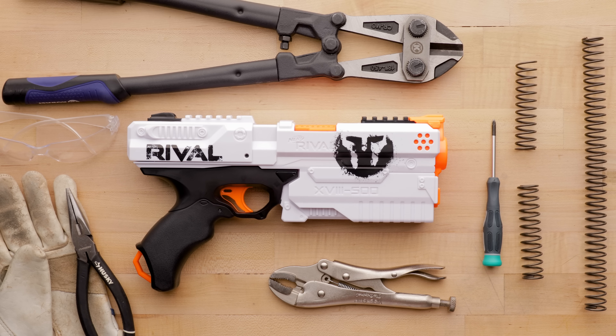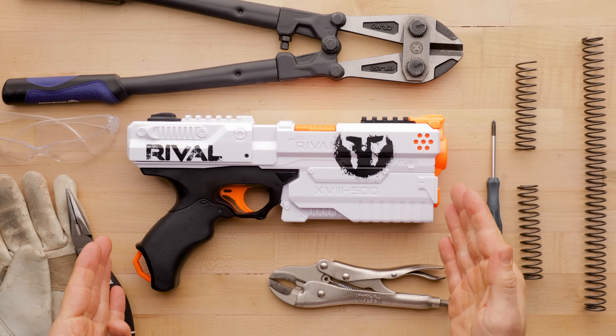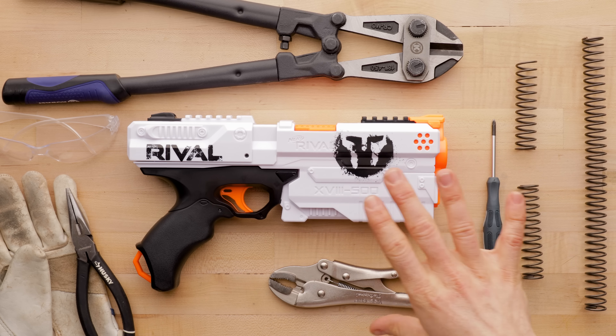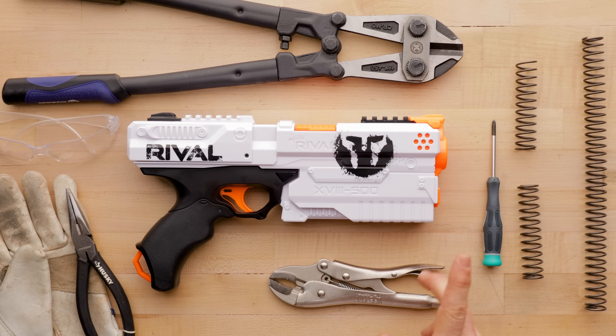Hi guys, it's Out of Darts. I know this is not the tutorial video that people were looking for, but I really wanted to do it because I've been getting so many questions about these springs. This is the Rival Kronos — it's one of my absolute favorite rival blasters, and it's probably the thing I've been most excited about this year. Captain Xavier, a good buddy of mine who lives nearby, has also already done a mod guide to this, but I wanted to additionally address some other concerns and questions because I've been getting a lot of emails and messages.